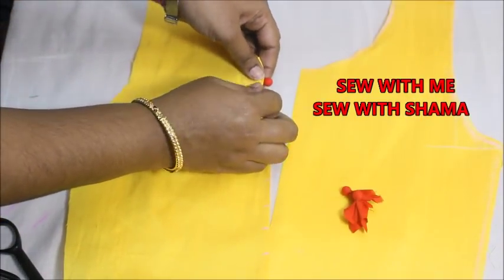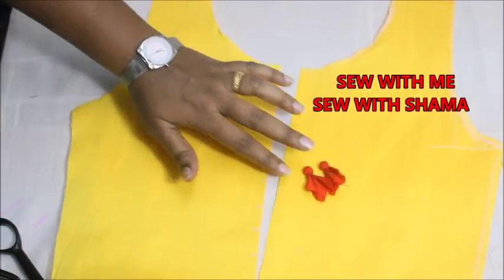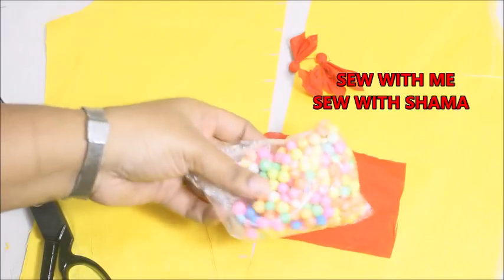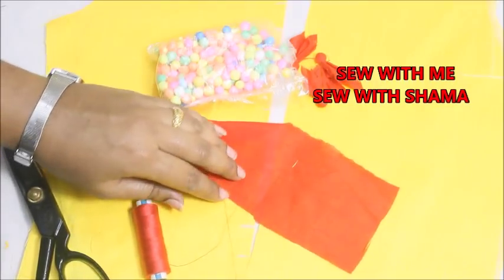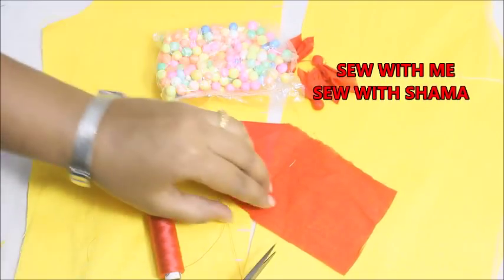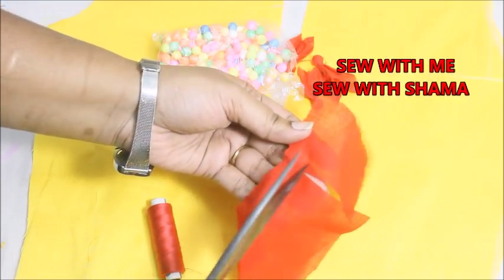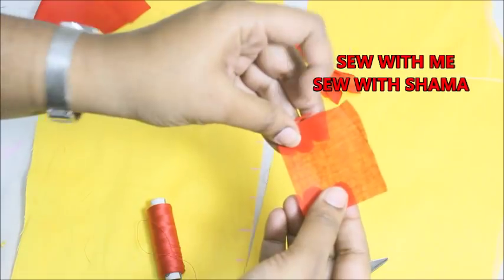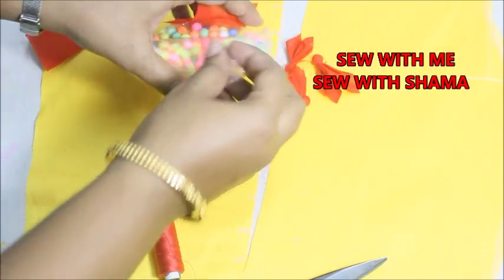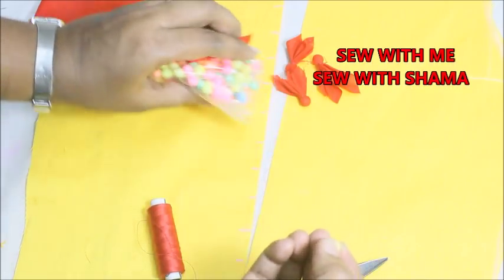These are the thermocole ball buttons that I pre-prepared. Thermocole balls are available in the market — use the same color thread and fabric. Cut the fabric into an exact square piece, and now put the thermocole ball in the exact center of this fabric. You can take any size, but make sure you stick to that particular size.